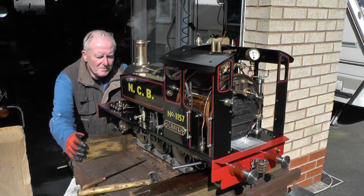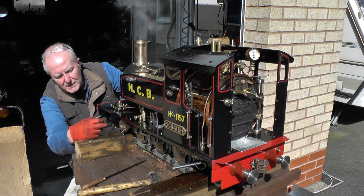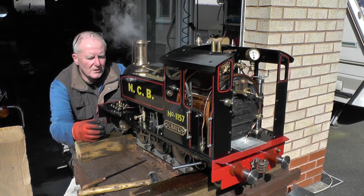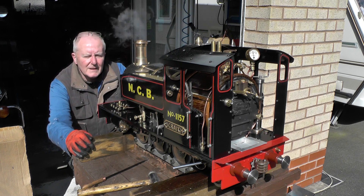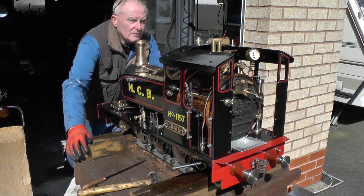First time it's been in steam, but a bit of a problem because I think the pistons have expanded and tightened up. The wheels did try at one point but they're on tight, so I might have to look at that.